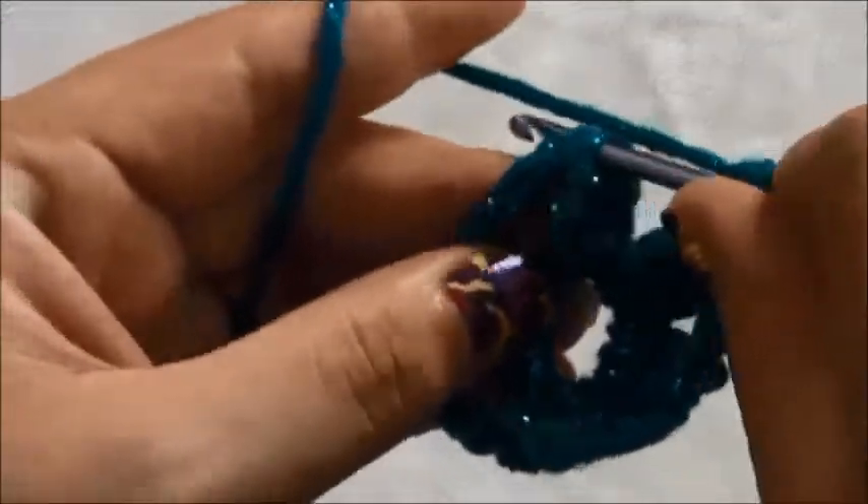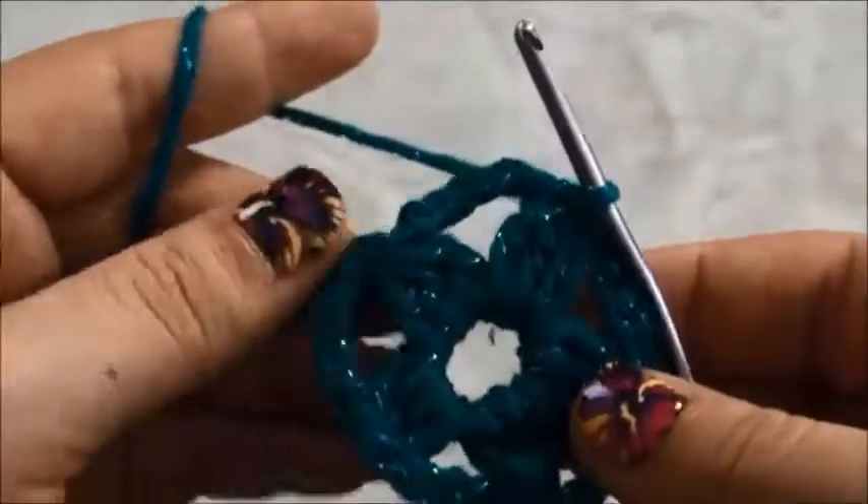We repeat until we have five double crochet clusters. Chain 5, then make a 3 double crochet cluster. So far we have four, so now we'll chain 5 and right here in the same loop make three double crochet cluster — now we have five. We'll chain 5, then through this first double crochet cluster we'll make a slip stitch. This completes the first row.